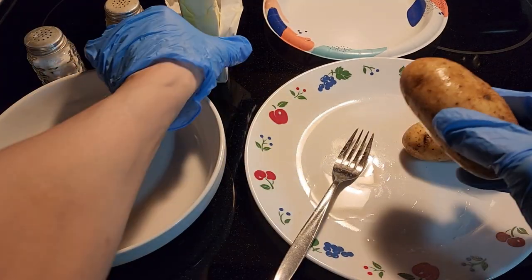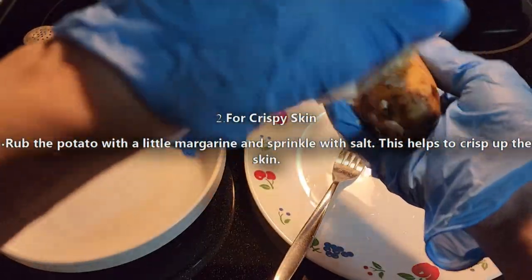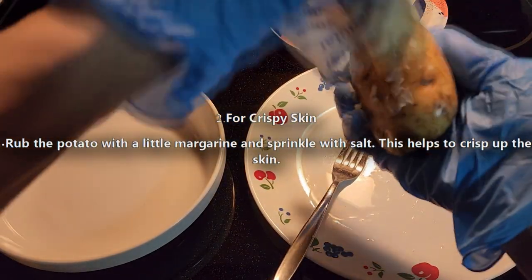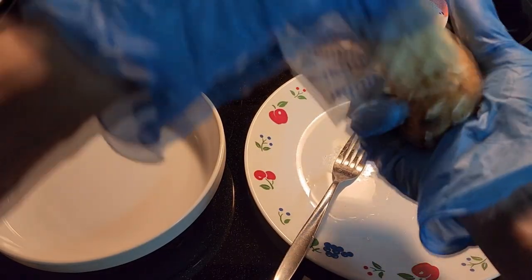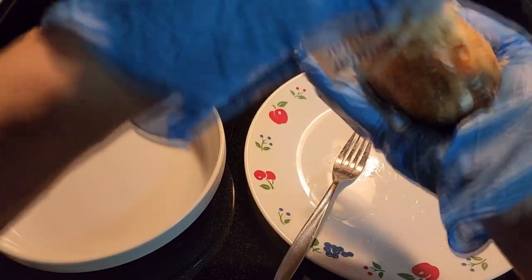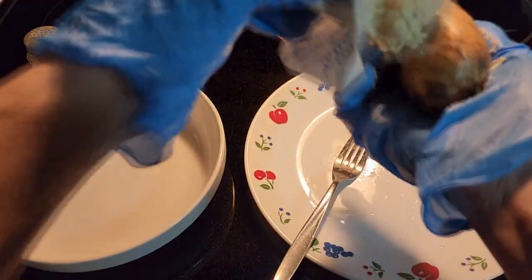Then we're going to rub some margarine on it, because the margarine will help the skin be a little crispy when it's done. You can also use olive oil or butter, but I like margarine better — it just tastes better. It's all in your preference.